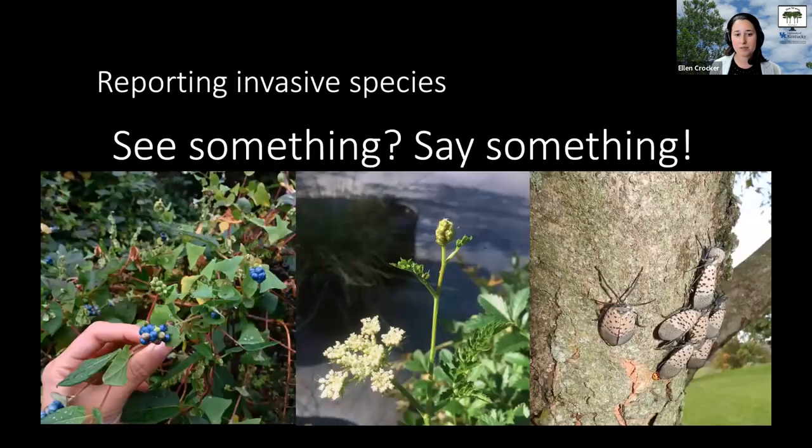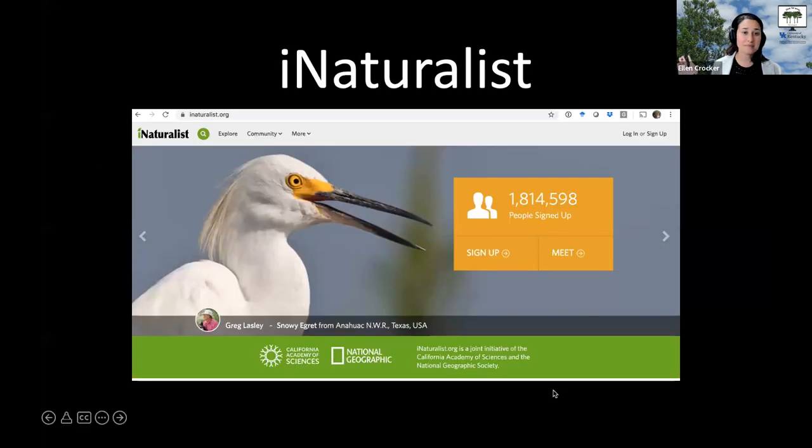So if you see a new invasive species or something you're concerned about, I encourage you to say something — either to your local county agent or forester, or use the technology at your fingertips to report it online. If you're reporting a new invasive species, the great news is that will connect you to a network of other people who can help. Whether it's mile-a-minute weed or another invasive species — like spotted lanternfly, an invasive insect we don't want to see in Kentucky — do use iNaturalist and other tools to report it. If you haven't used iNaturalist, I really recommend you download the app and make an account, or visit iNaturalist.org.